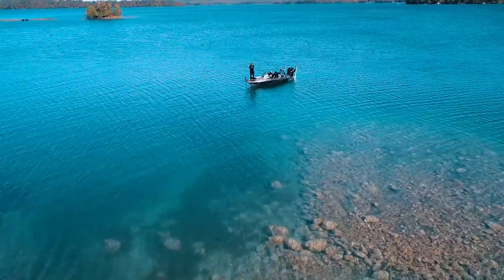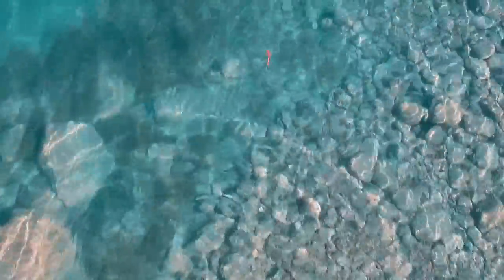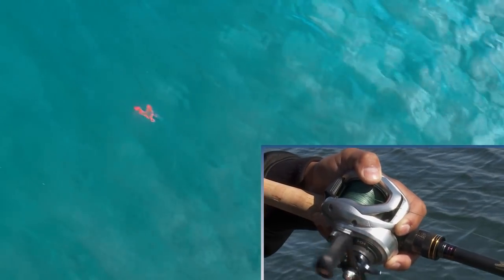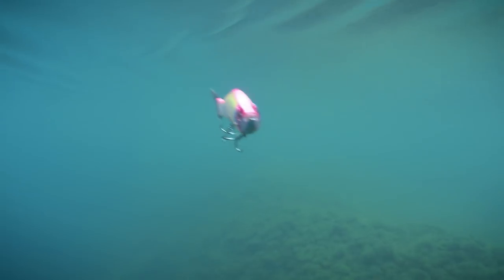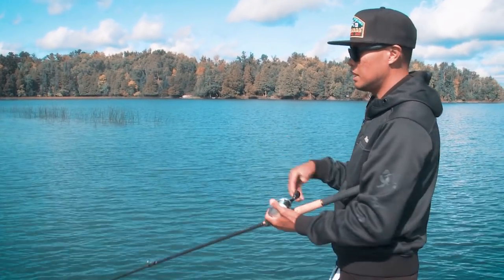We're going to go over the three basic retrieve styles that I utilize on this big ice slide and other big glide baits. Now these glide baits have an action all to their own without you having to do anything more than turn the handle. Just a steady retrieve like this makes that bait kind of wander left, right, left, right — a nice steady cadence. And there are times when that retrieve style really gets them fired up and gets them to come investigate and then commit.